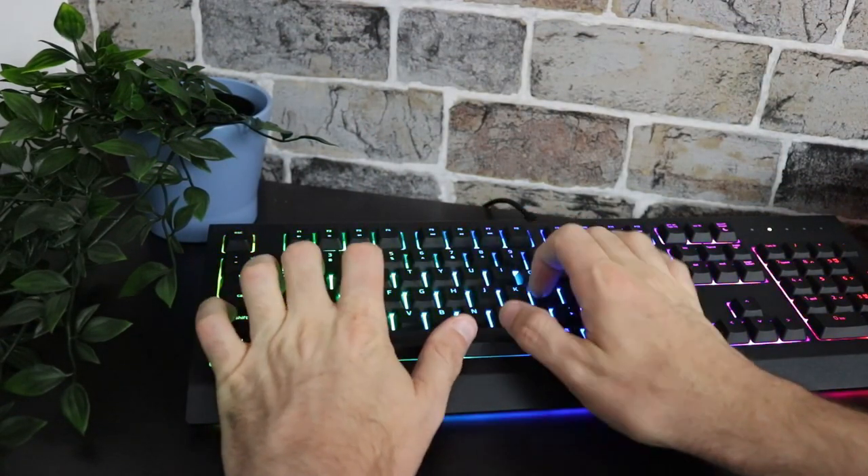My recommendation would be to save the extra and get yourself a mechanical keyboard. These membrane keys are lovely and soft and spongy, great for typing, but if you're wanting to game, just get a mechanical keyboard. This keyboard is simply not cut out to be a gaming keyboard at the end of the day.